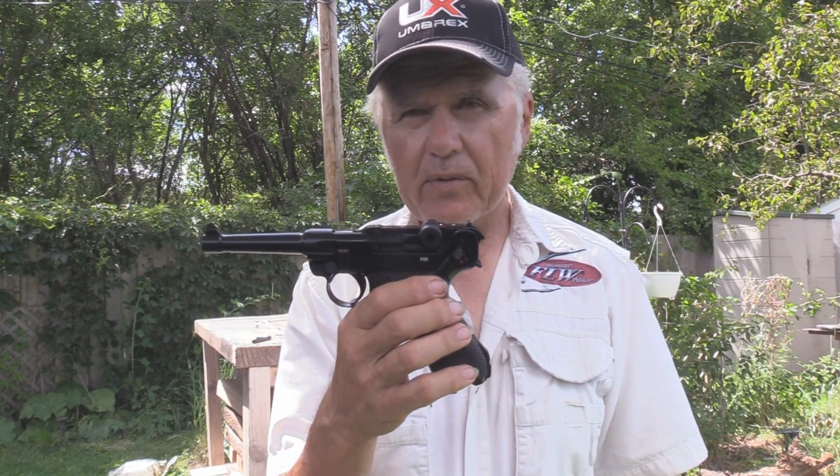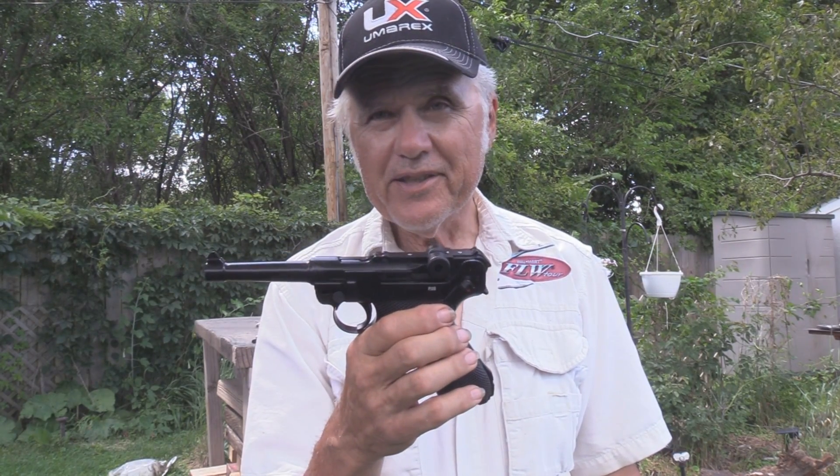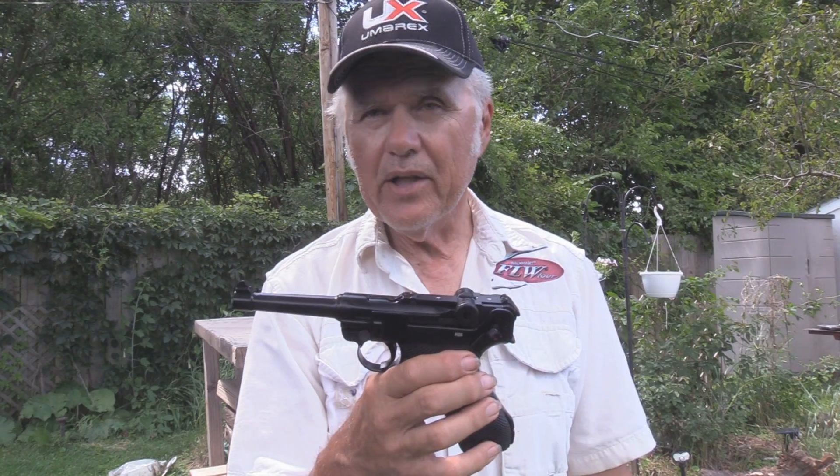I like it — it's definitely worth a look and we're going to be shooting it more. We're going to try to shoot that rocket shot I told you about and see if we can hit that target when it's flying through the air and not just sitting still. So until next time, shoot safe and have a great day of plinking.